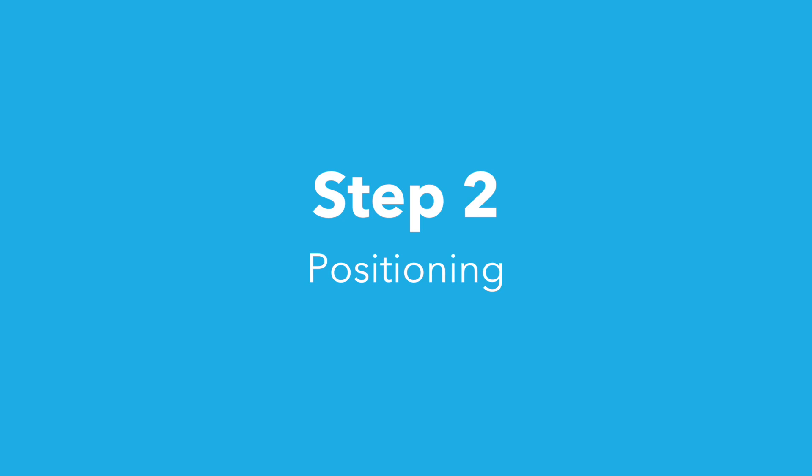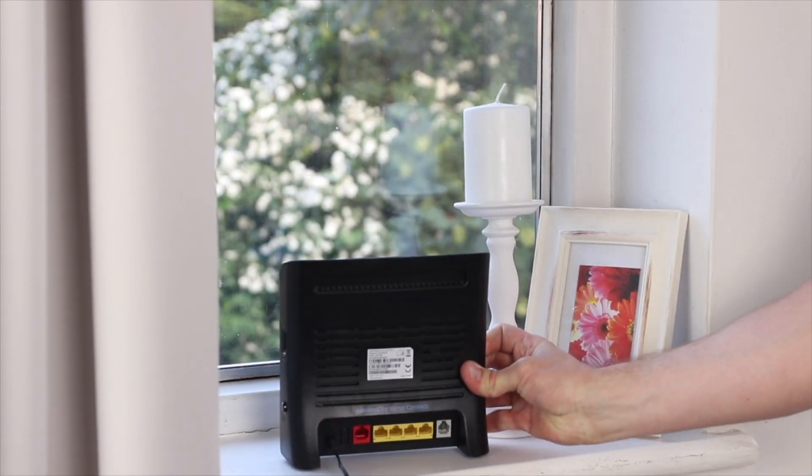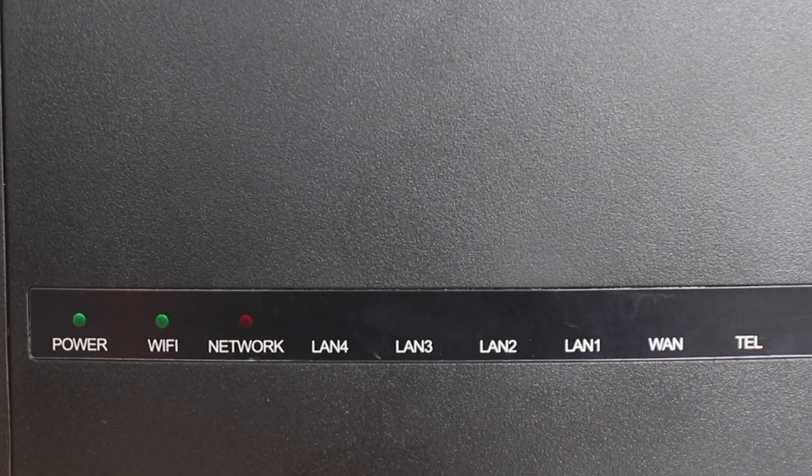Step two: positioning. Make sure the front of the hub with the Relish logo and lights is pointing out of the window, then power the hub on and leave for two minutes. The network light will go red initially before switching to green.